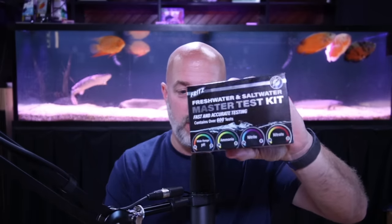A couple of updates — very, very cool. New product alert. I've been trying to figure out how to do a video about this, but we'll see. It's the brand new Fritz Master Test Kit, or all of the individuals, which we haven't gotten yet because we figured the master is going to be the way most people go.